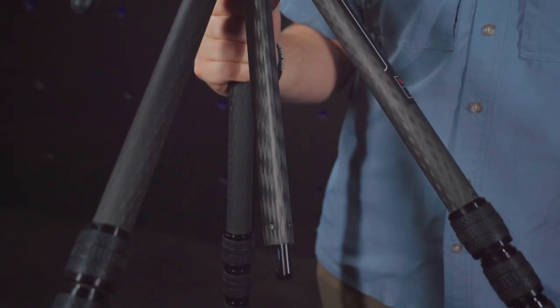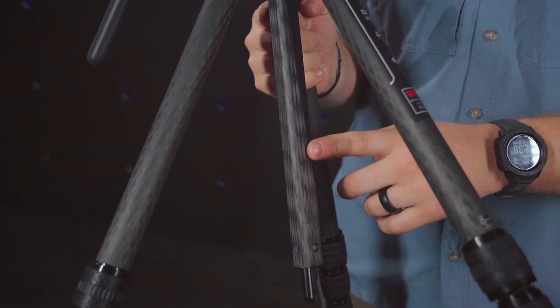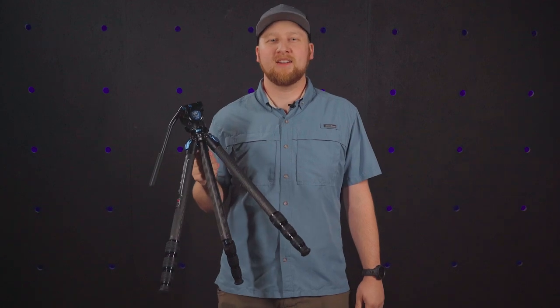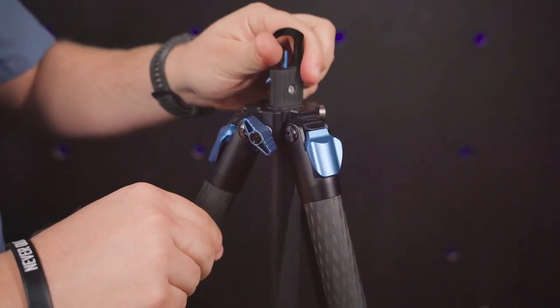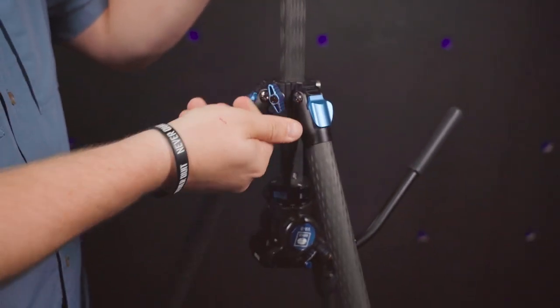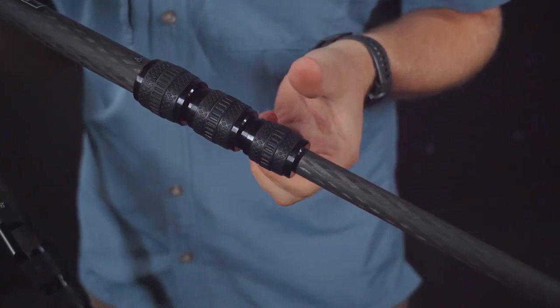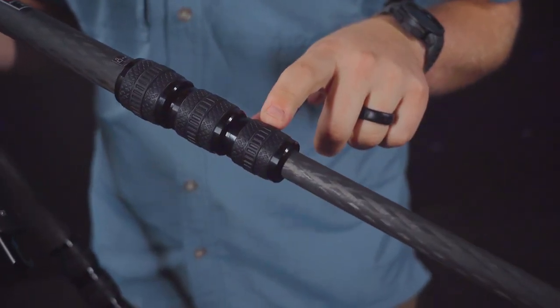Su-Ray's new triangular center design is not only revolutionary for the carbon fiber makeup, or how compact it can become, but it can also be reversed for ultra-low shooting positions. Or if you're in tough terrain, these rubber feet have retractable spikes. Plus, the leg locks are sealed, keeping all the water and dust out.